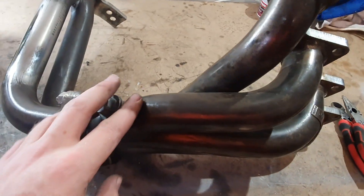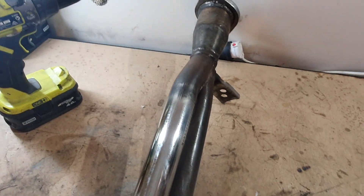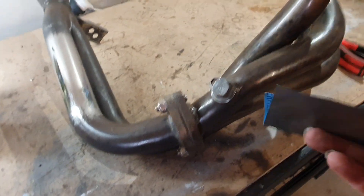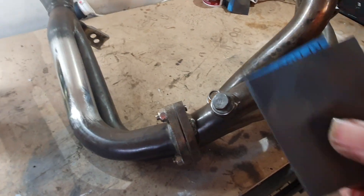Okay, so we've gone over the whole thing now with the wire buff. Next I'm going to get some 320 or 400 grit wet and dry sandpaper and sand the whole thing down with the 320 first.